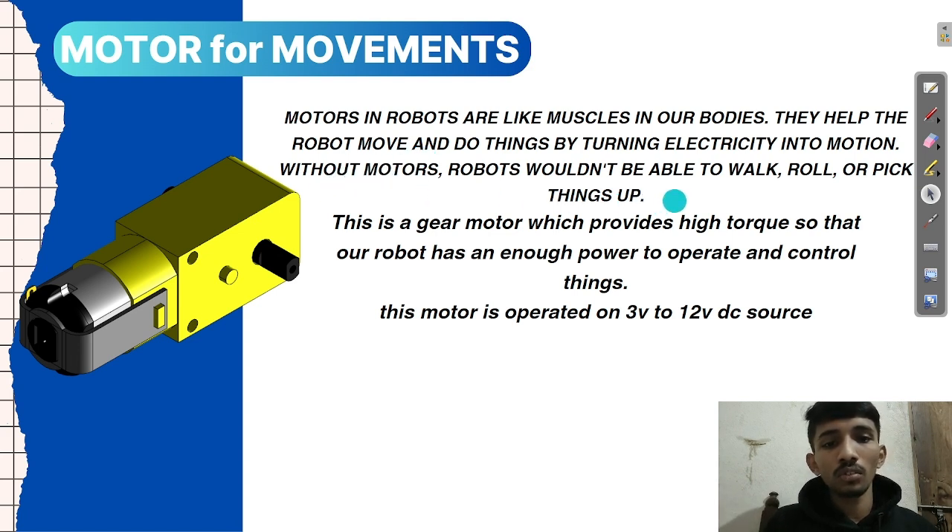Without motors, robots wouldn't be able to walk, roll, or pick up things. This is a gear motor which provides high torque so that our robot has enough power to operate and control things. This type of gear motor will provide high torque on a motor.